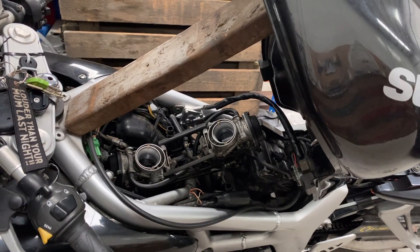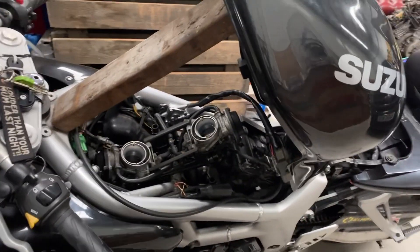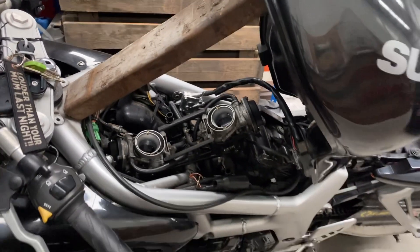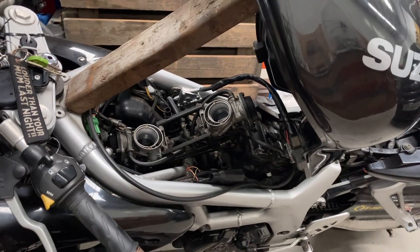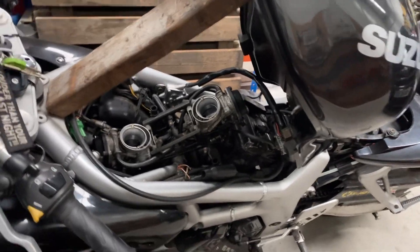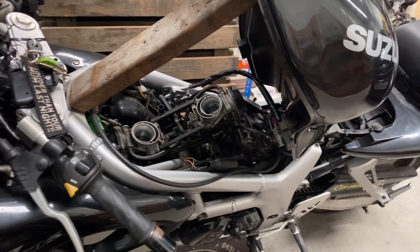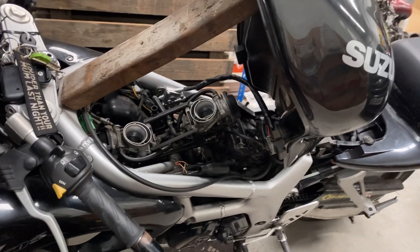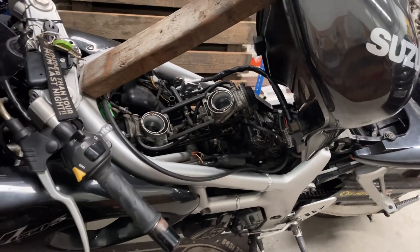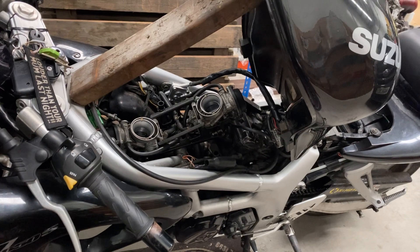We had a Yamaha R15 that was on throttle bodies. We had one guy turning the engine over trying to start it, and myself just spraying a bit of fuel into the back of the throttle bodies, and it ran — you could keep it running when you were manually introducing fuel. As soon as you stopped it wouldn't run. So again, we knew we had spark, we knew we had compression, but there was something amiss with the throttle bodies, which we later found to be a wiring issue.